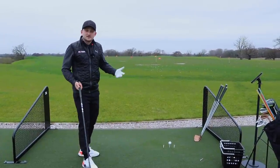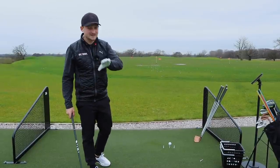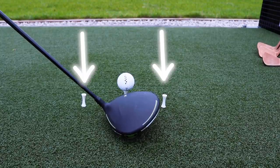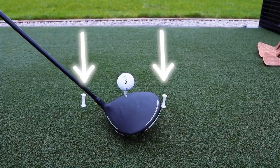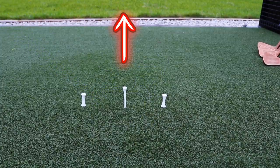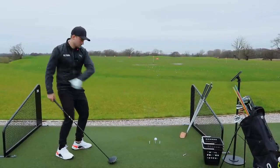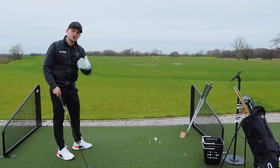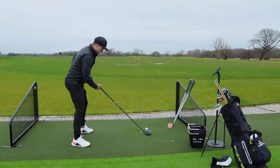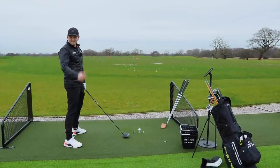Let's finish off with a simple drill to help train a centred strike — not a massively heeled one or massively toe-sided one. I've put some gates down here, just big enough for my driver to sit in. If you avoid the tee pegs, we strike it out the middle and start training a more centred hit. You can start misdiagnosing big slices or big hooks with mechanical changes, when actually it could have just been a missed strike. Train that centred strike.